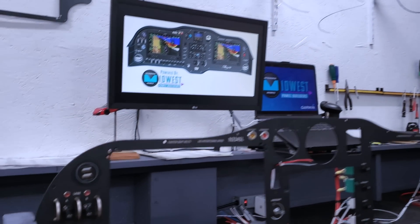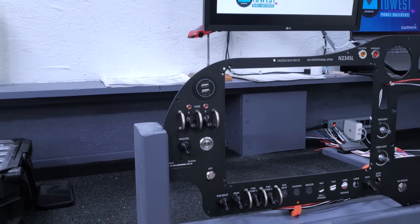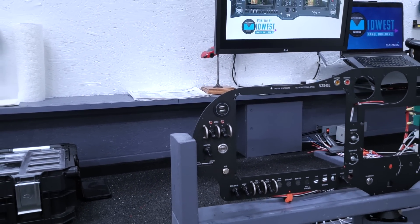I see a start engine button here — which is something I'd love to have. Can you tell me how that works?